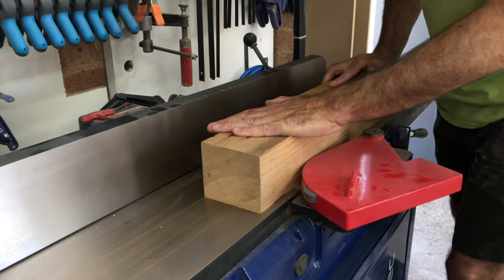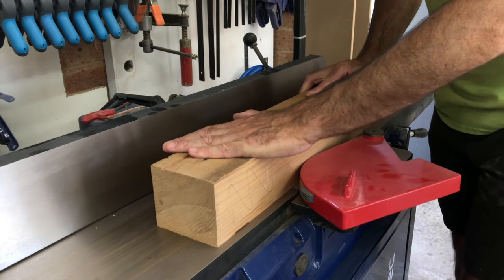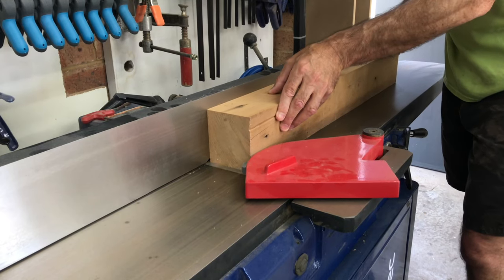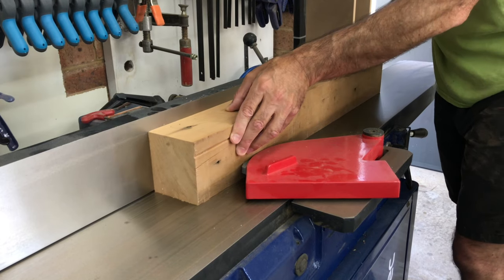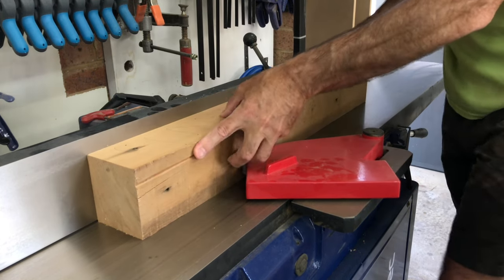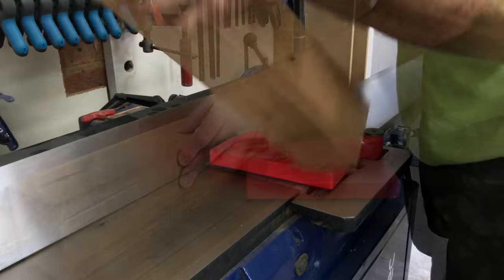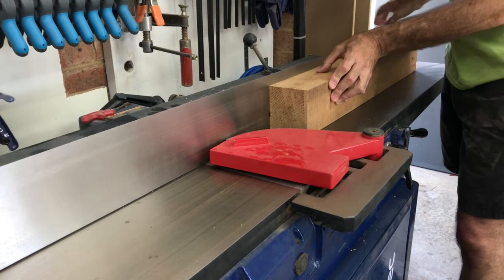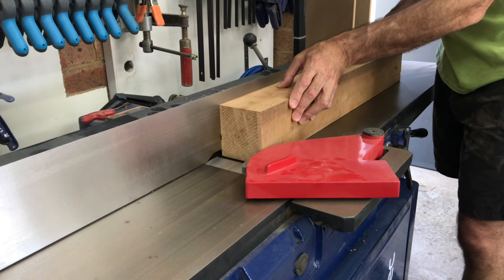The pieces for the second frame are hiding in this big chunk of cedar I had in my wood stack. I ran it over the jointer first to get one flat face and then two flat faces 90 degrees to the first. I wasn't concerned about getting those two opposite faces parallel because this piece was going to be ripped into four and I just wanted some flat faces to reference on the table saw.